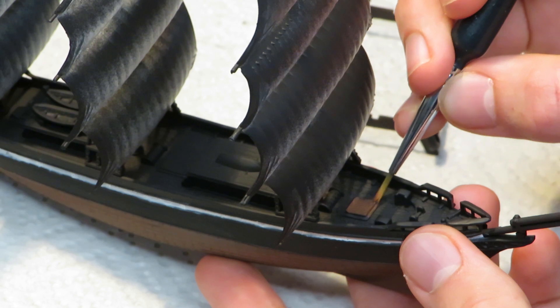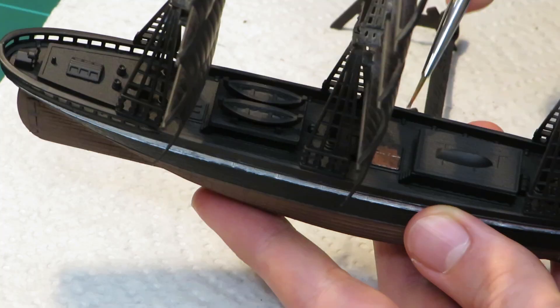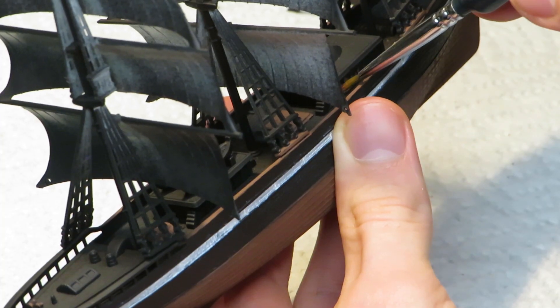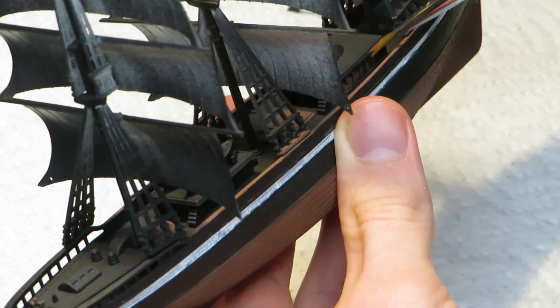While I had the brown paint out, I hit all the details that needed it on the deck. These included the hatches, the top of the railing, the sides of the crew quarter sections, the wheel, and the ends of the masts.